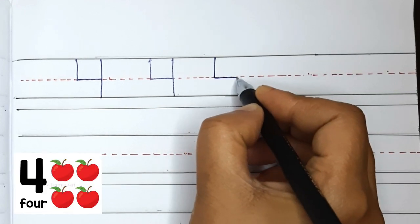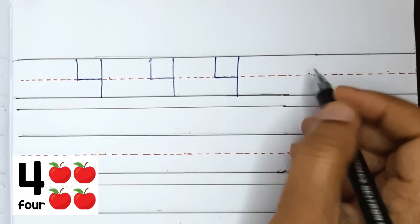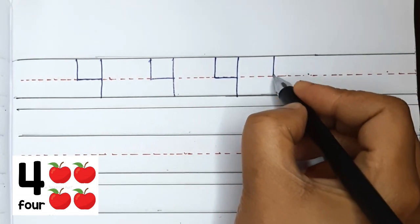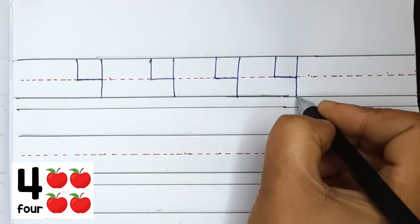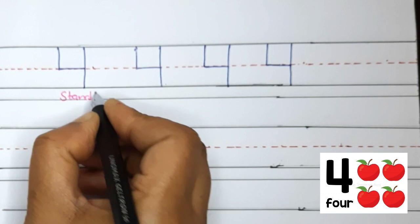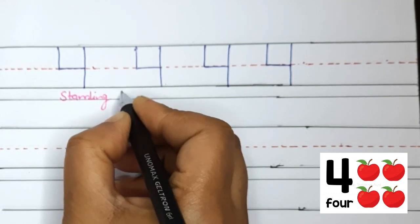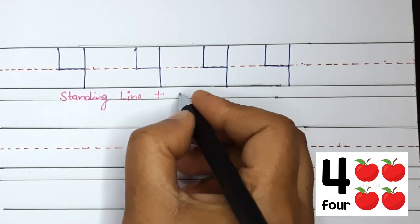Now your turn. Good job! Let's try again: standing line to the middle, sleeping line across, and top to bottom standing line. This is number 4. Standing line plus sleeping line plus standing line makes number 4.